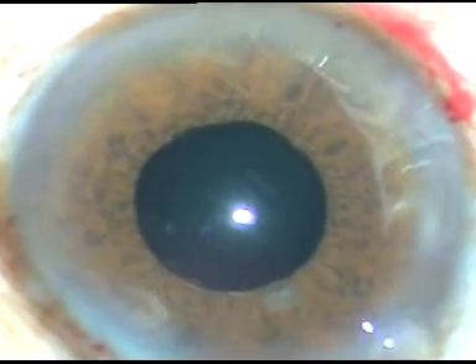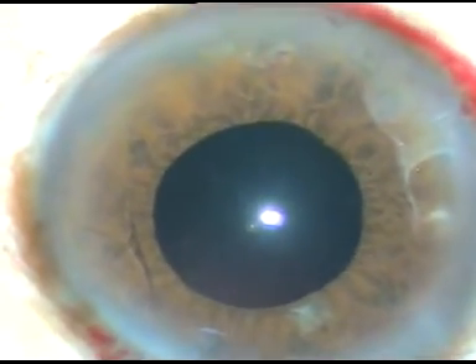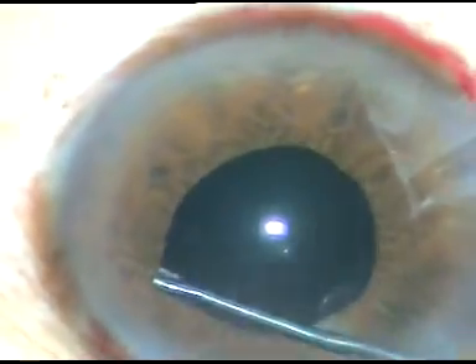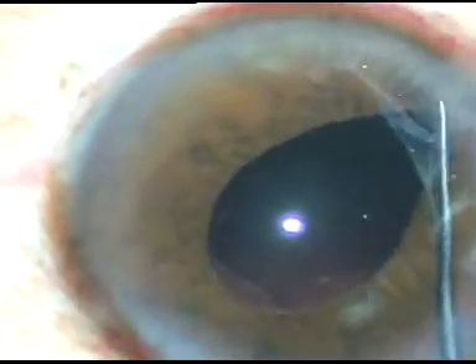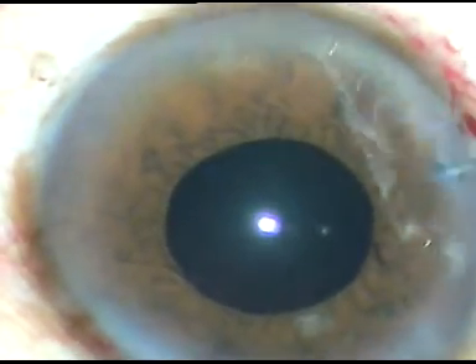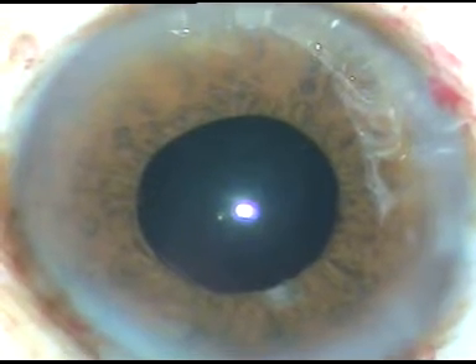Now I inject the viscoelastic substance again and check the rest of the area. Here — I hadn't checked this area. Now I am going through the 8 o'clock port and checking the superior part. I have checked 360 degrees. All the cortical matter has been removed and there is no nuclear fragment remaining.